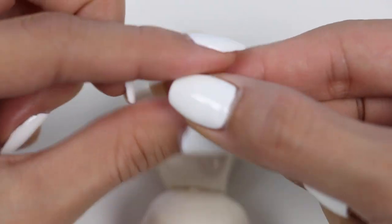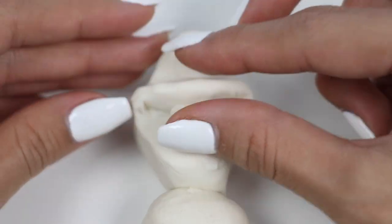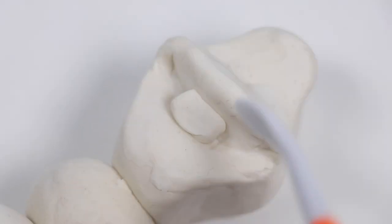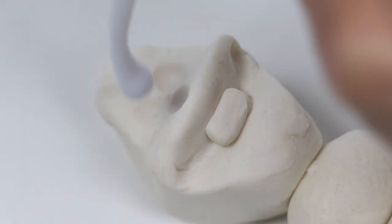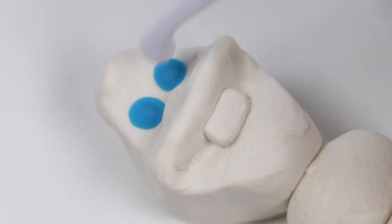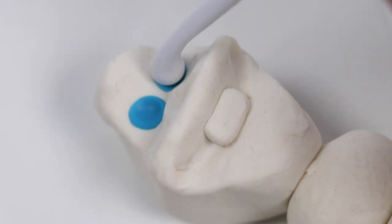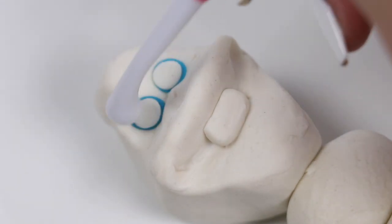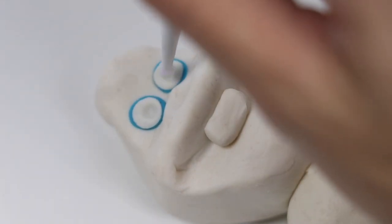I'll add a little rectangle for his tooth. Let's make two indentations for his eyes, and another one to place his carrot nose. And finally I'll add his pupils, but first we need to make a pocket for them.